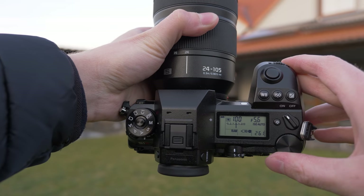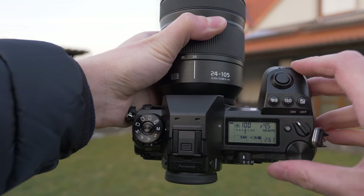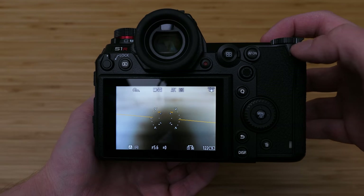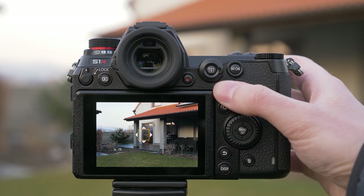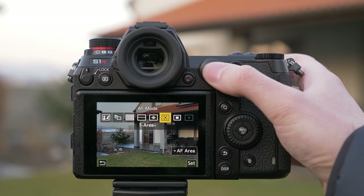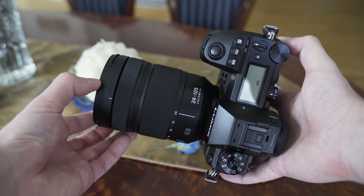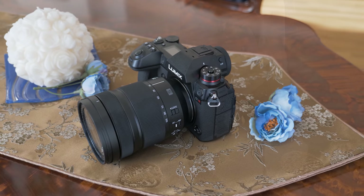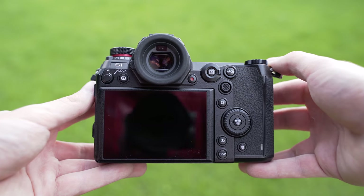The status LCD shows how much power and card space you have left even when the camera is turned off, which is very practical. Some buttons are illuminated, which is useful for shooting at night, although more illuminated buttons would be nice. I also like the joystick — it moves in 8 directions and works great. Overall, I really like the handling on the S1. It is the best-handling full-frame mirrorless camera in my opinion — the grip is good, the button placement is great, and it provides very good balance with heavier lenses, achieved by making a larger camera than the competitors.